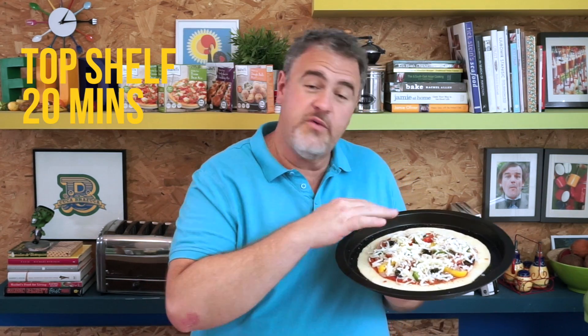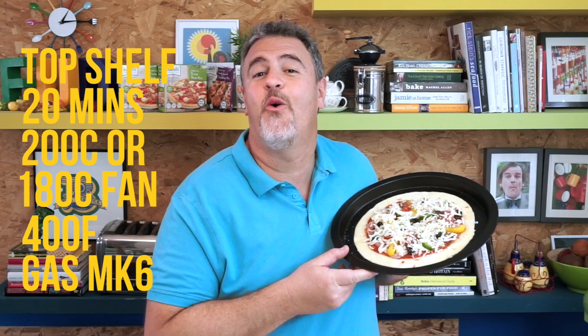Our lovely pizza is now ready for the oven. We're going to leave it on the top shelf for 20 minutes until all the cheese has melted and all the toppings have cooked. 200 degrees centigrade, or 180 if your oven is fan-assisted — 400 Fahrenheit, gas mark six — and this little beauty will be all yours.